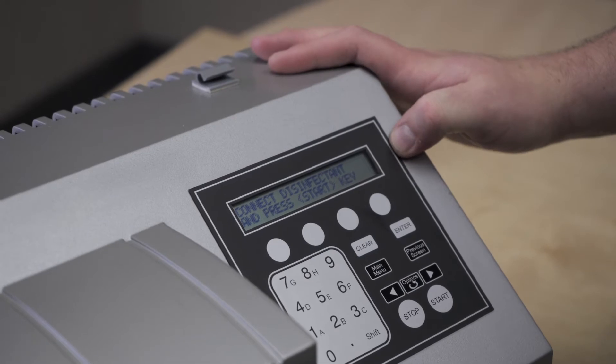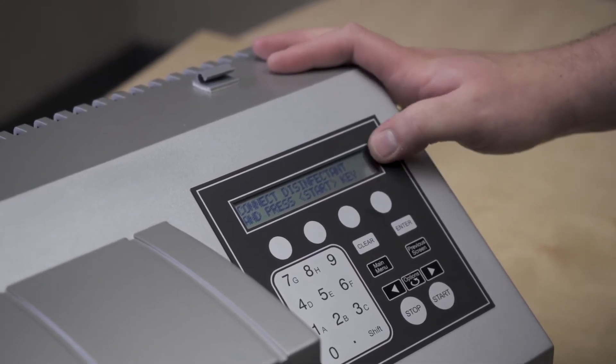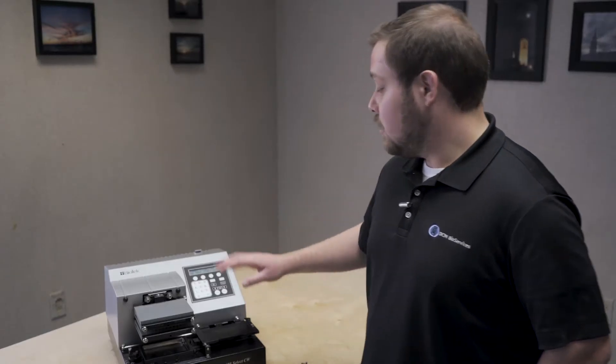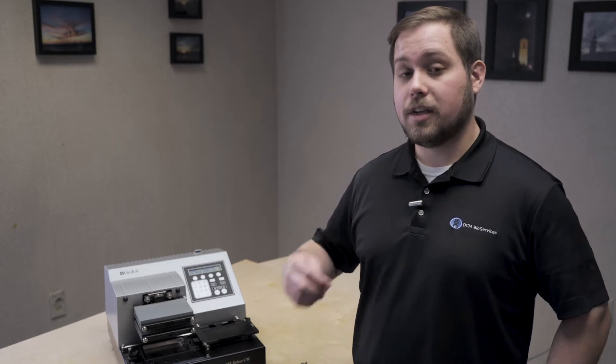If we had a valve module installed, it would prompt us to define which valve had the disinfectant, which had the water, and which had the air. This protocol will prompt you, based on your setup for your biotech, to connect a disinfectant buffer bottle, a water buffer bottle, and an empty air buffer bottle.